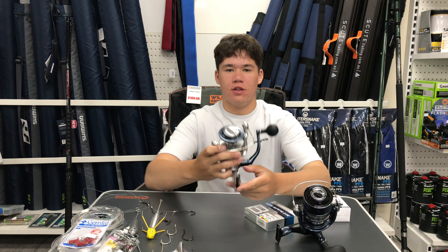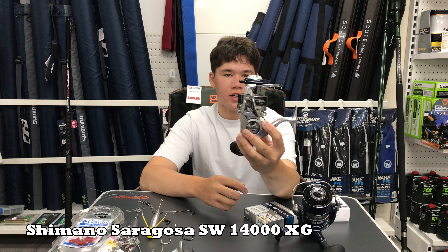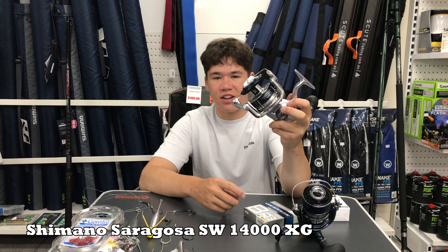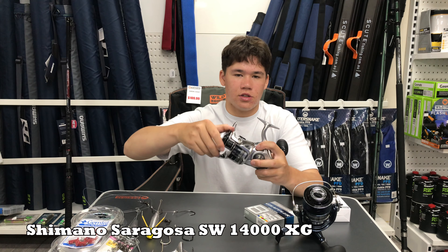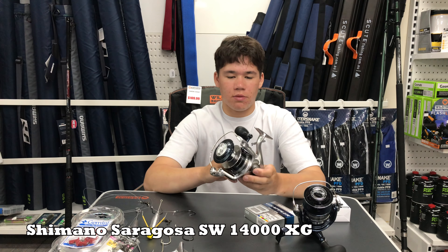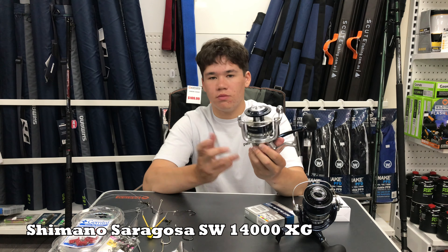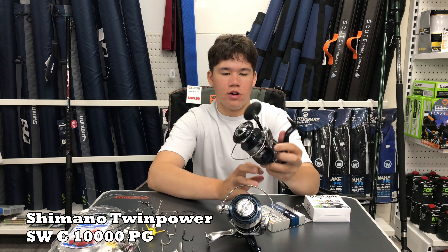Now for reels — by no means are these the only reels you can use, they're just what we used in the video with success. The first is the Saragossa, which sits in about the $350 price range. I've got two of them and I've been running them on my beach and drone setup for over a year now. I barely clean them — just a wash off when I get home — and they really haven't changed. One thing I love about the Saragossa is the loud drag clicker; you can hear it go off at night when you can't see the rod. This one's a 14,000 — I'd recommend anywhere from 8,000 to 14,000 for most applications. I've landed upward of three-and-a-bit meter tiger sharks on these reels — a reliable workhorse.